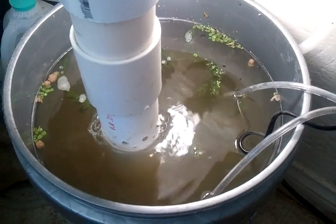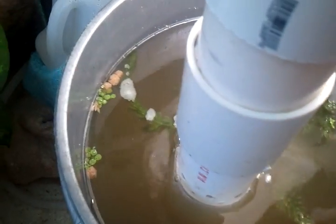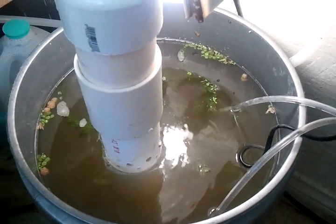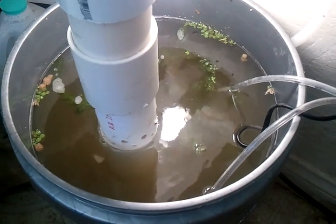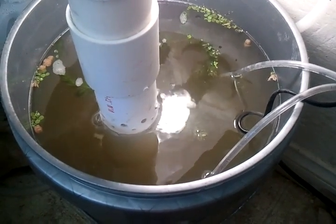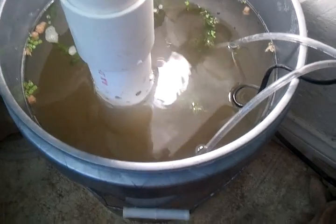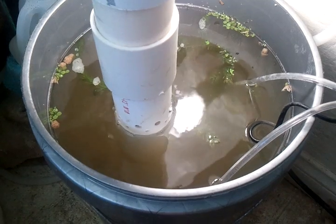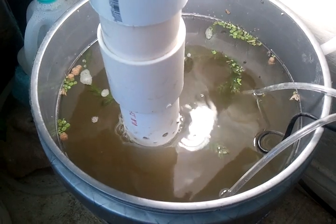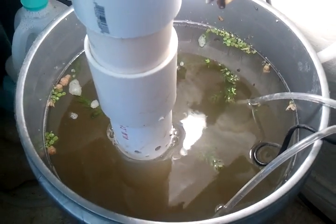I'm feeding them just fish food — you can see right there. There's some plants in there. I don't think they eat plants, not live ones anyhow. There's about an inch of pumice at the bottom of this bucket too. You can't really see into this now because when I made the biofilter it kind of clouded the water up pretty good, so I could only see in there maybe about four inches.